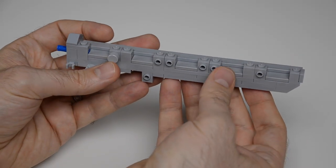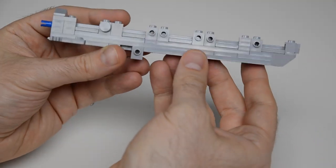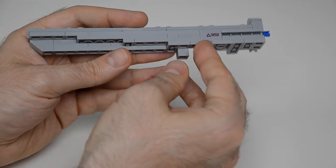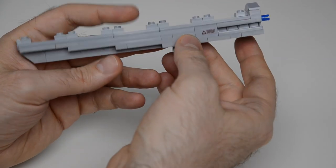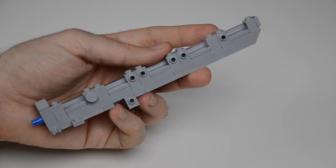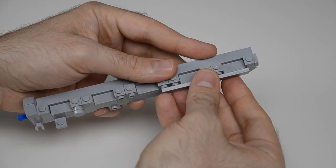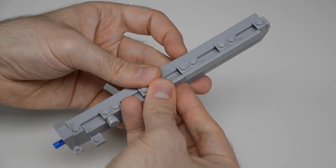Now let's build the left prong. We start with this base, which is mostly studs up right now. You can see this tapered area on the outside — we're going to cover that up with panels. First we're going to get some tiles, and using the tiles effectively, we're building a channel along the top.